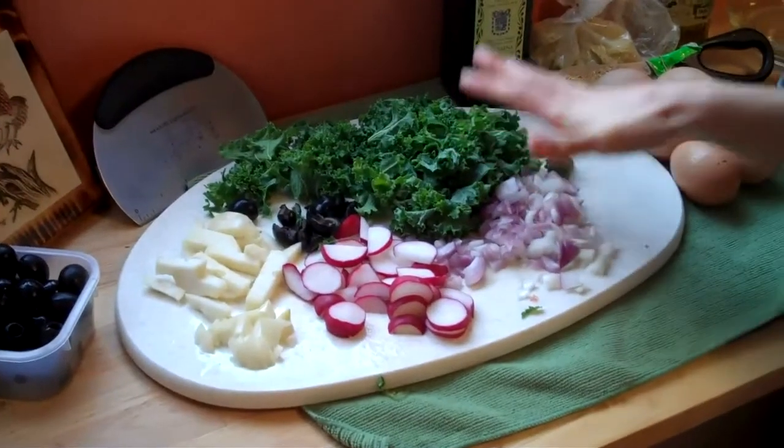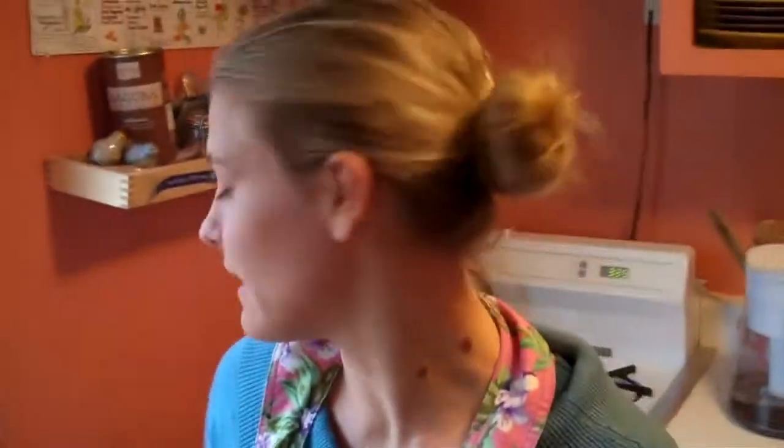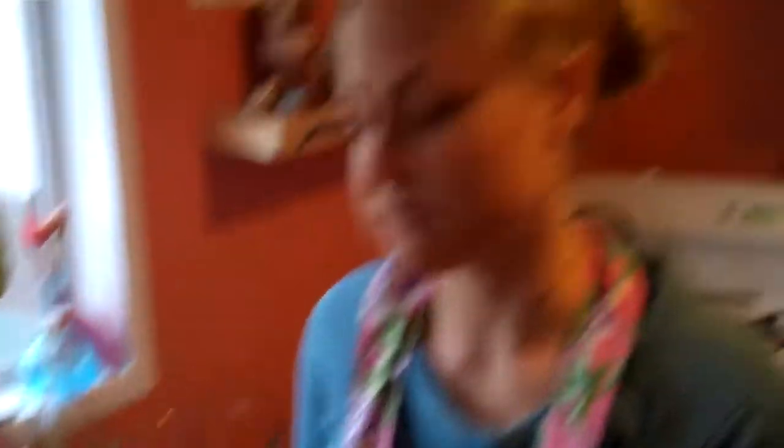After you chop up the vegetables and have them all ready, it's a good idea to start preheating the oven to 350 degrees and then to start whipping up your eggs. You don't want to whip up your eggs before you do the vegetables, because you want the eggs to be freshly whipped. The longer they sit out after being whipped, the more oxygen leaves them and they're not quite as fluffy when you cook them.